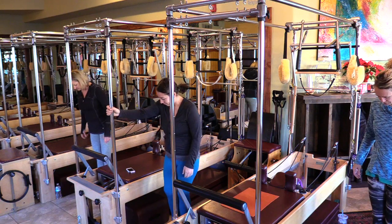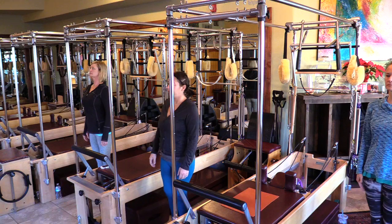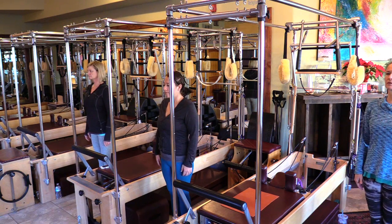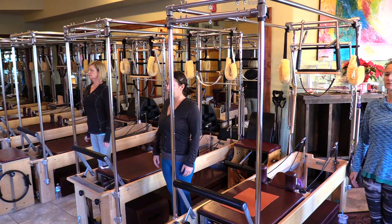We'll stand toes apart, heels together. Take your feet and push them down through the floor. Take the crown of your head and reach it tall through the ceiling. Inner thighs are tight, quads are on, glutes bolted together, back X is on, front X is on.